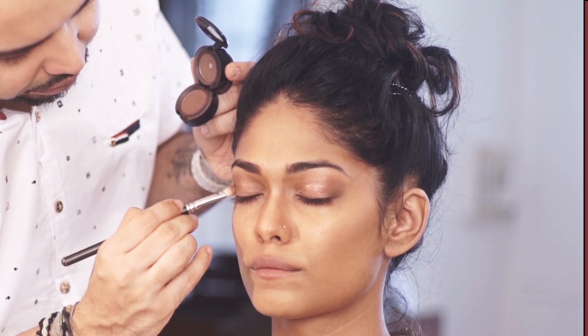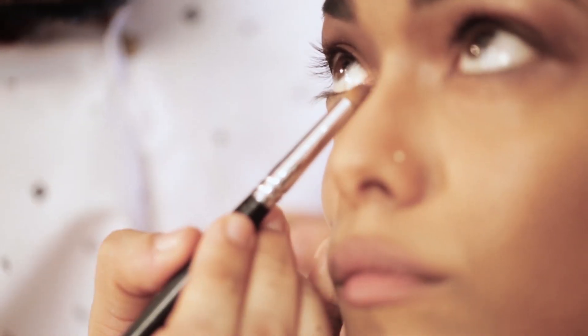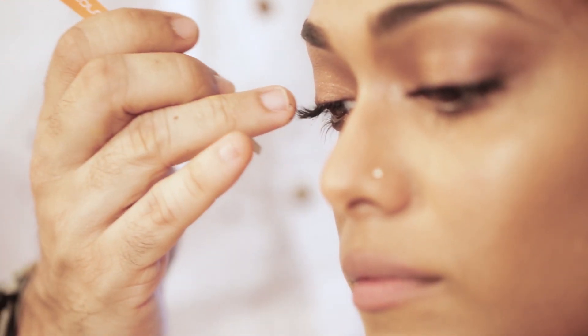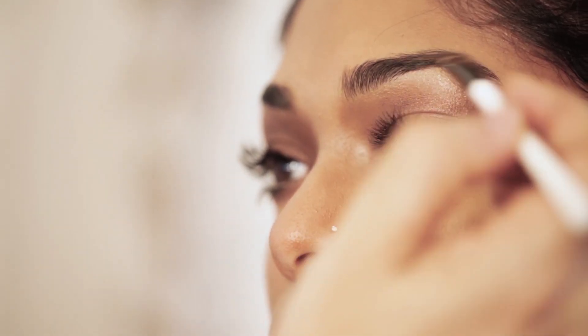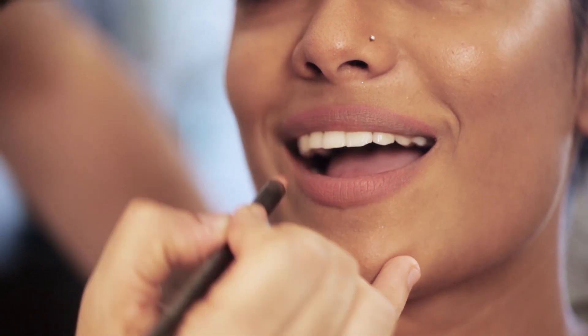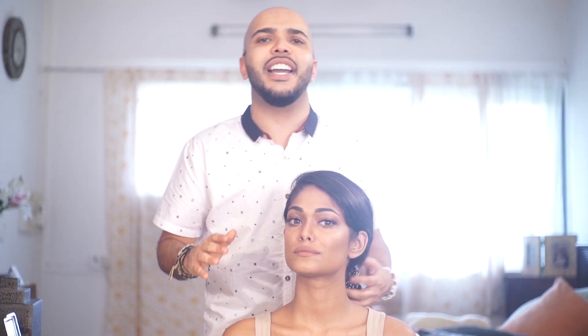Now just a little dab of liquid foundation to get that glow. Next, for the eyes, I'm using a metallic bronze eyeshadow and I'm smudging it with my fingers. It's time for individual lashes — a small tip: always curl after you put the lashes on. After filling the eyebrows, I'm finishing the look by using a natural colour lip liner for the lips. The base is done, the chiseled look — everything.